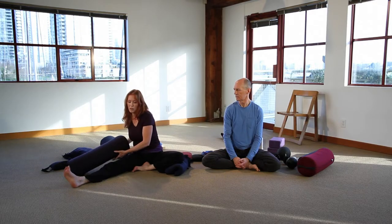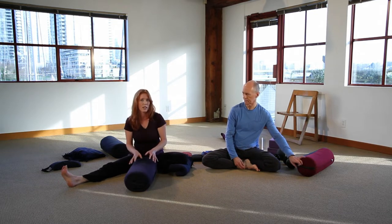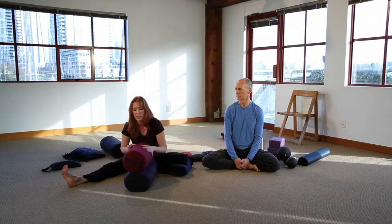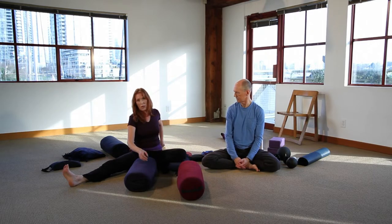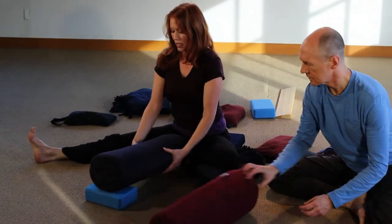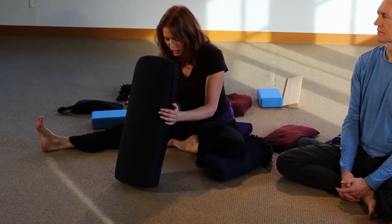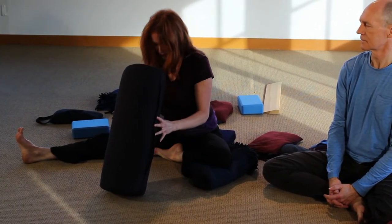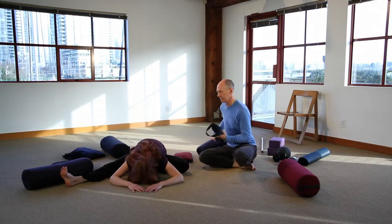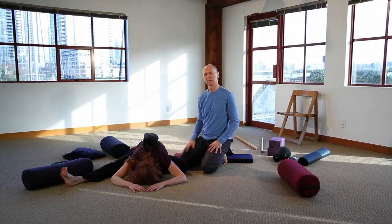If you're not able to fold forward very far, use a bolster for support. If one bolster is too far away, add a second on top of the first so you're at the right height and can relax. You can also angle the bolster using blocks — a block on the far end so you're able to sink down. You could use an angled bolster to support your forehead. If you're fairly flexible and can come down quite a ways, a little extra weight from sandbags can help make the pose a bit juicier and deeper.